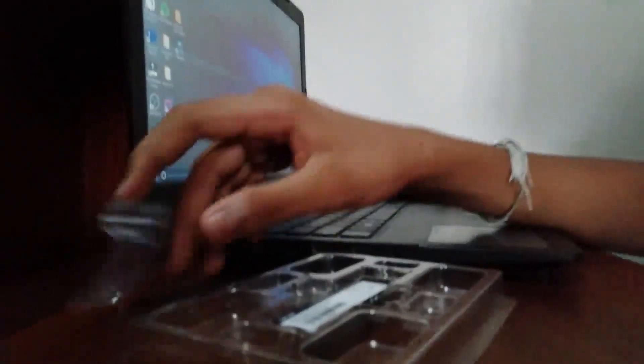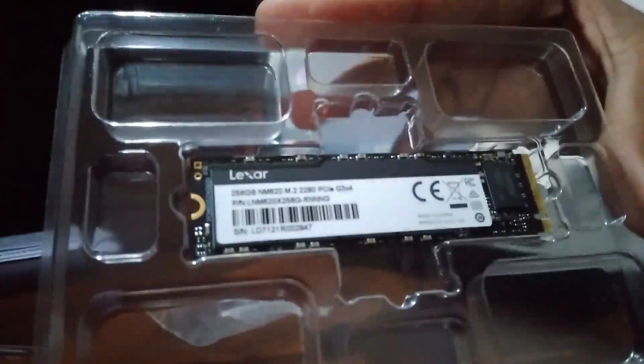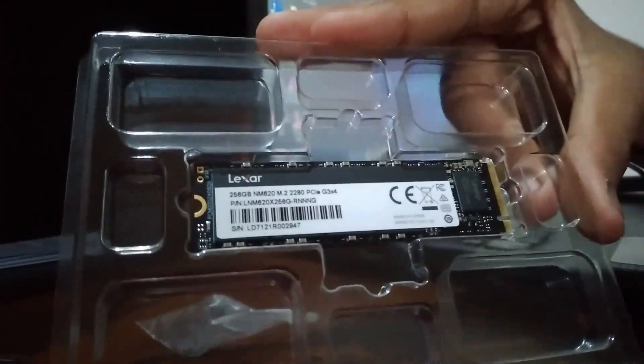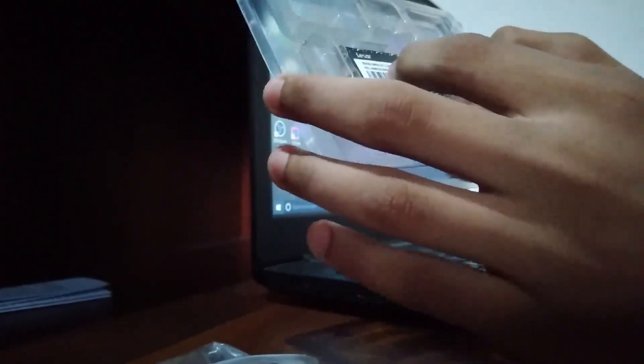This particular SSD is around $75. If you want more than one terabyte for gaming or other heavy use, it's going to go above $100. For my computer, I only need 256 gigs because I run Photoshop, Premiere Pro, and After Effects, and my computer has DDR4 RAM.